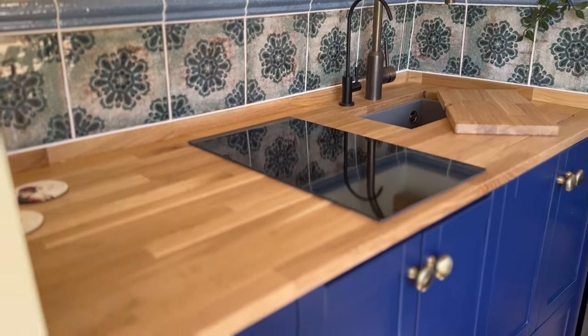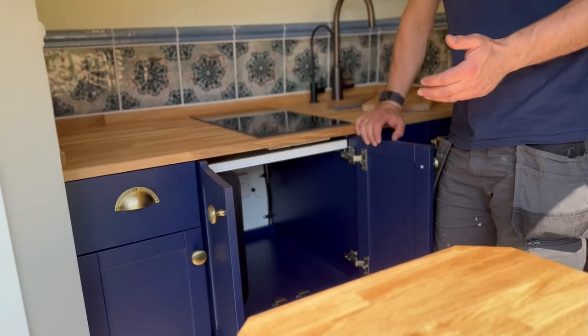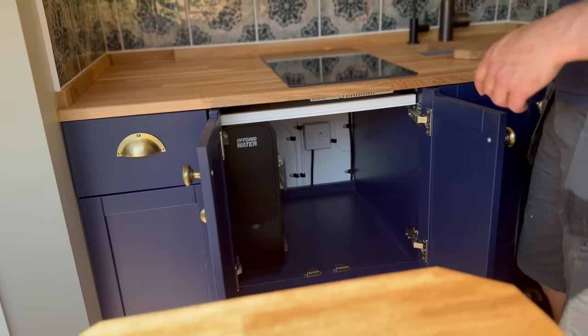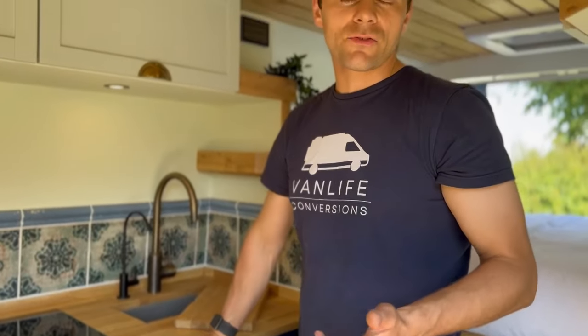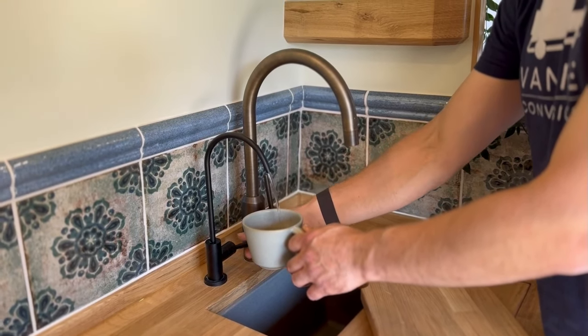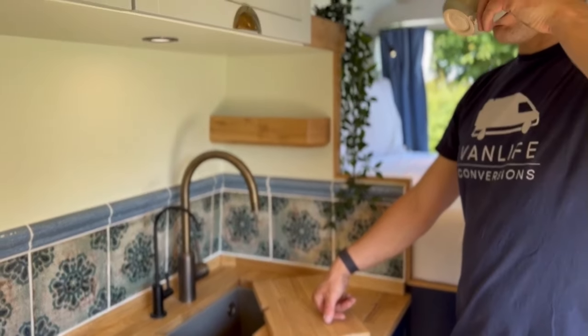In this cupboard here we've got a fresh water filter. This is from Off-Grid Water and it's a reverse osmosis final stage filter that links up to your drinking tap so that you can have drinking bottle quality water in your van and not have to worry about any impurities or stagnant water that might gather in your fresh water tank.